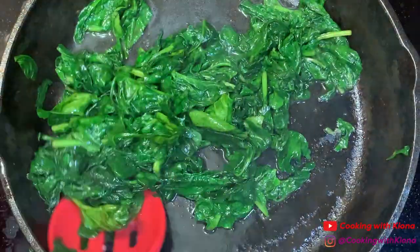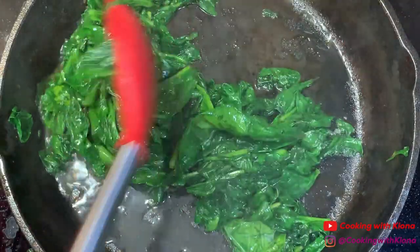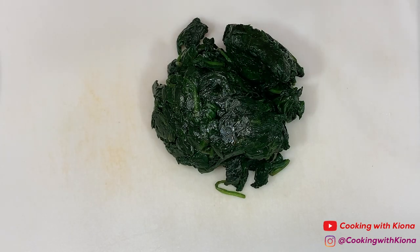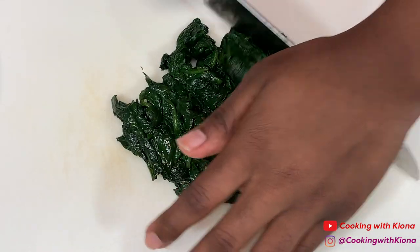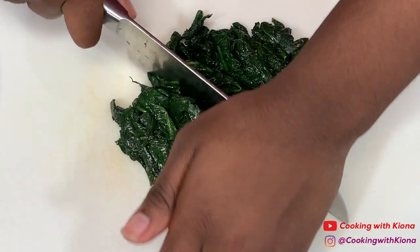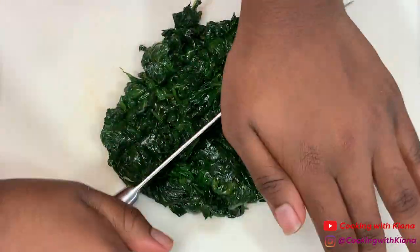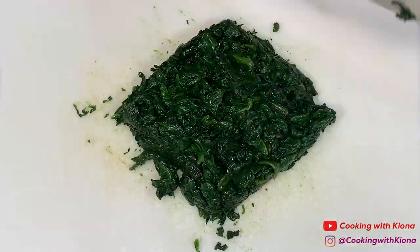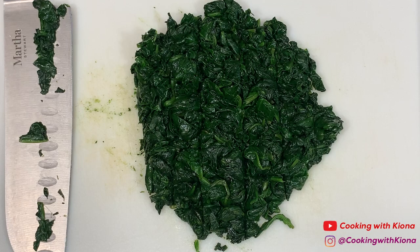When you have finished cooking your spinach, take it out of the pan. Drain your spinach and let it cool. Then finely chop up your spinach — if you want huge chunks, you can roughly chop it up. When you're finished, set your spinach to the side.